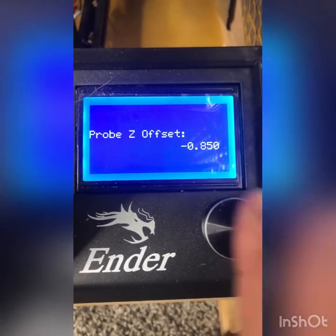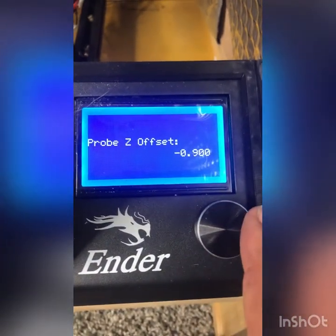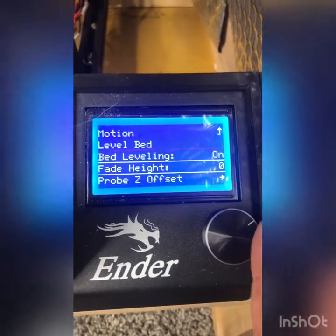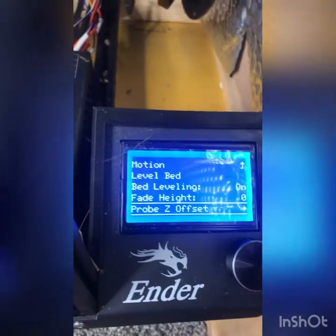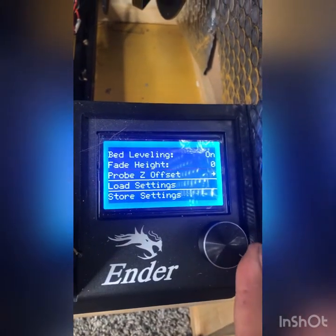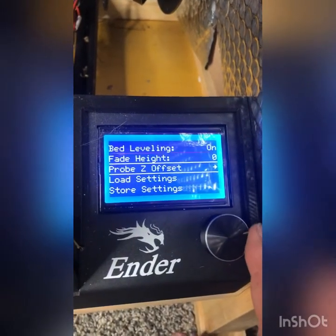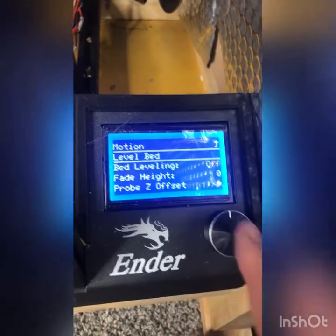You can actually adjust it — 0.85, 0.9, 0.95 — and you can use this the same way you use baby Z steps while it's printing. Because you actually lose the baby Z steps with this setup. You're going to store settings after you do that, or else when you shut your printer off and turn it back on you'll have to redo it. Then click Level Bed.